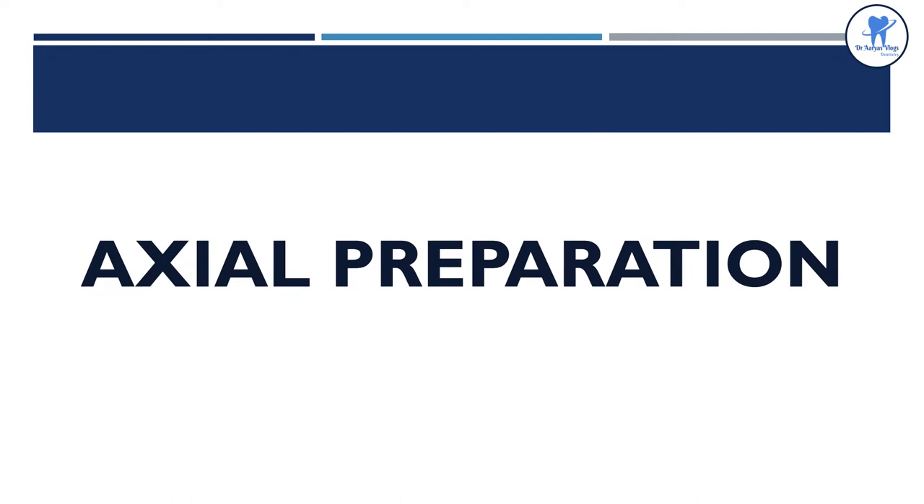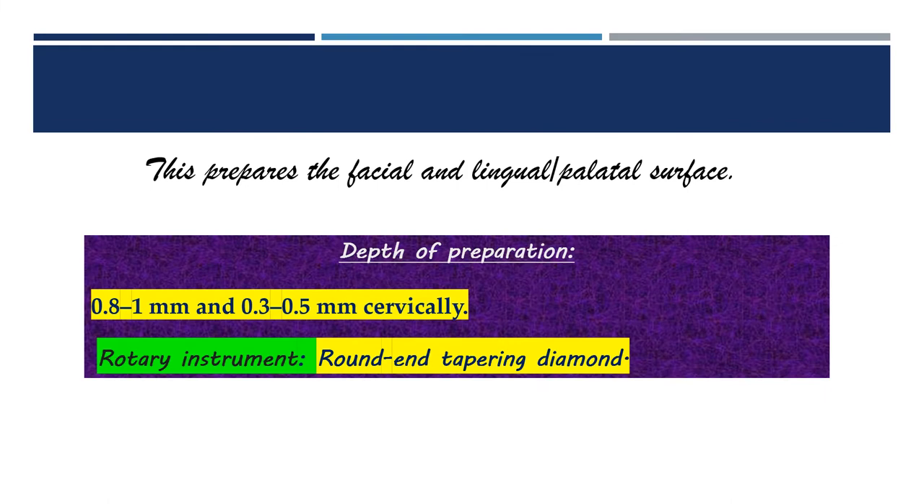Coming to the axial preparation, it consists of facial and lingual surface preparation. The depth of preparation is 0.8 to 1 mm occlusally and 0.3 to 0.5 mm cervically. The rotary instrument used is a round and tapering diamond.